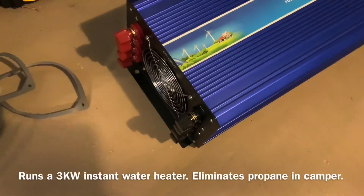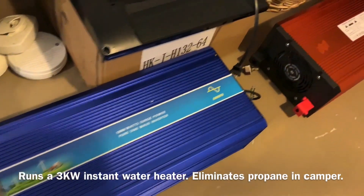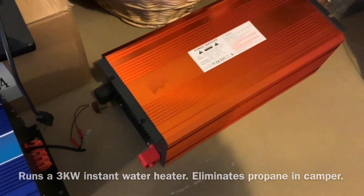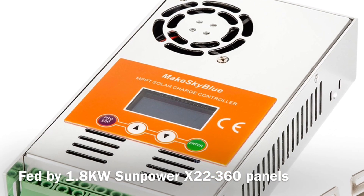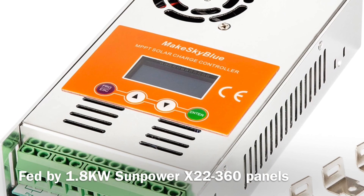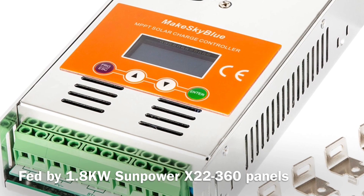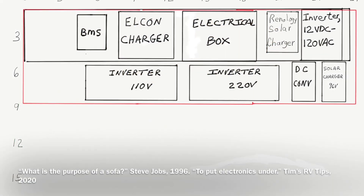I'm also making a custom AC and DC switch and control box. There are going to be two 6-kilowatt inverters — one for 220 and one for 120 — and that will run the various systems in the RV. This is a 96-volt solar charger from MakeSkyBlue; I bought it from Alibaba. It was supposed to be Wi-Fi enabled but it came without that feature, so I had a dispute with the vendor, but it should do the job charging the batteries.